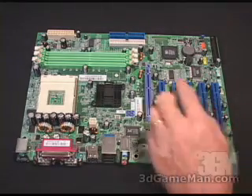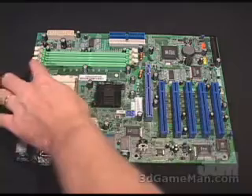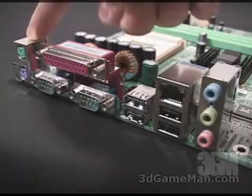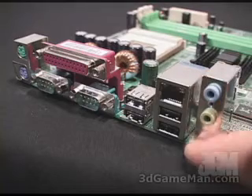Five PCI slots, one AGP slot. There are two power connections, one right here and one right here. And three fan headers, one right here, here, and here. Right here are the PS2 ports for the keyboard and the mouse, the serial ports, the parallel port, four USB 2 ports, the LAN port, and the audio.